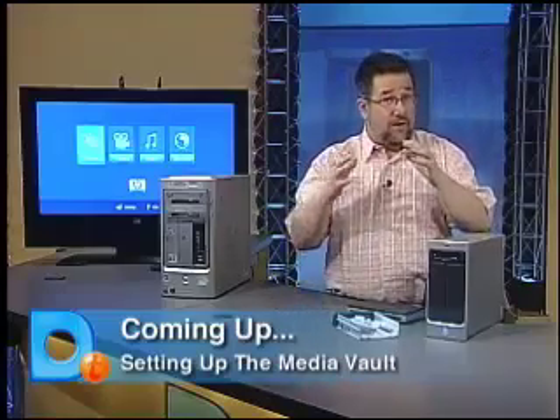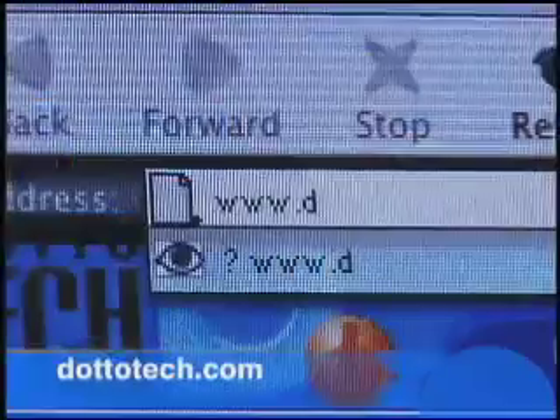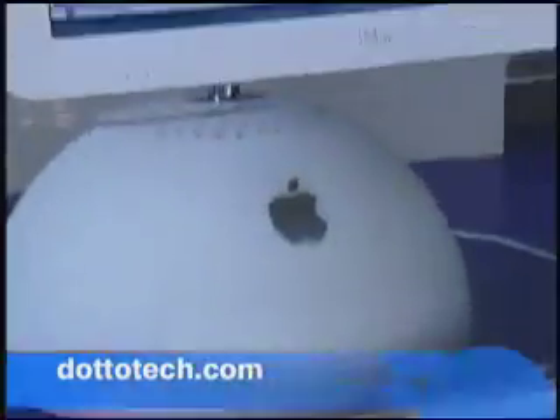We're going to take a quick break, but when we come back, we're going to show you how we first installed the Media Vault, and then we're going to show you all the wonderful things we can do with it. For more information about any of the products we cover on the show, drop by our website at DottoTech.com.